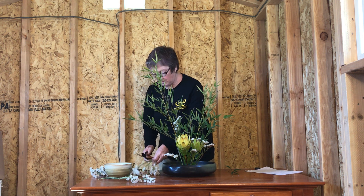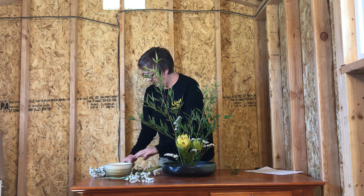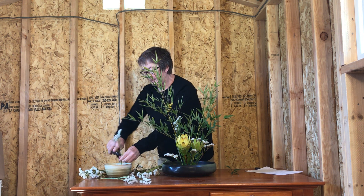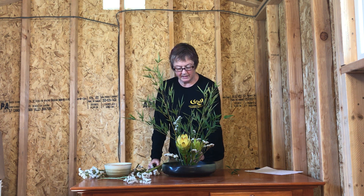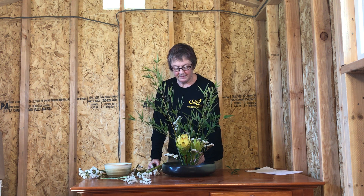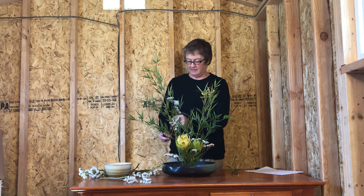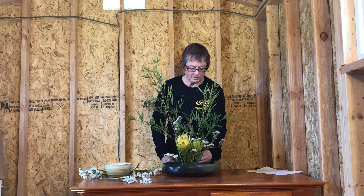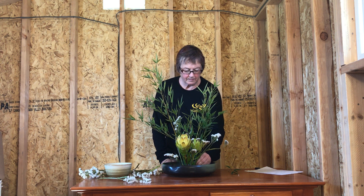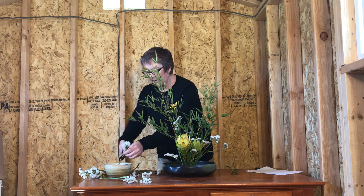With your filler material you'll also want a little bit in the back so it gives the arrangement some depth when you're looking at it from the front. Add a slightly longer stem to give it some interest, and a little more in front to hide the pin frog.